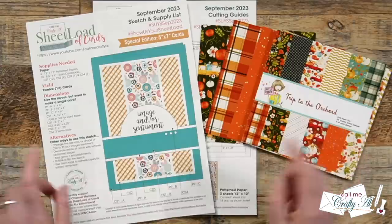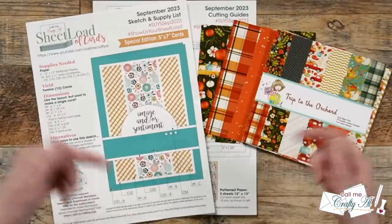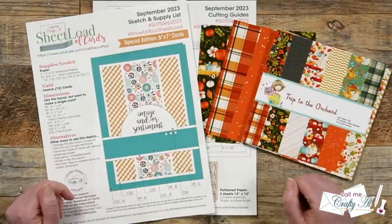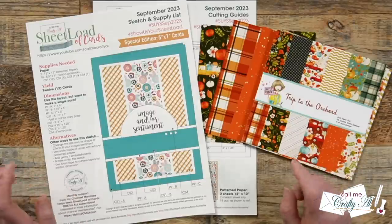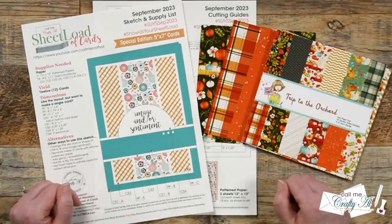If you don't yet have this printable, make sure to check out the debut video in the description box below. I also have a link to the process video where I show you how I made my first set using the 12 by 12 paper to get twelve 5x7 cards.